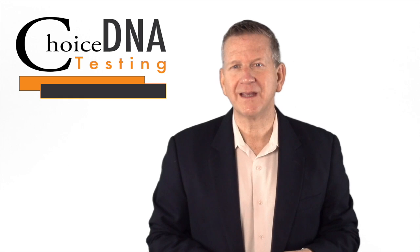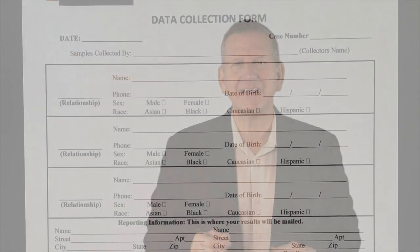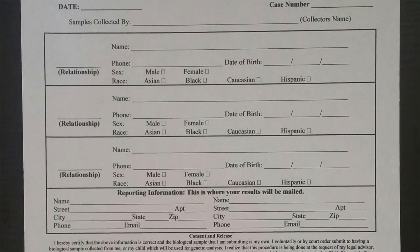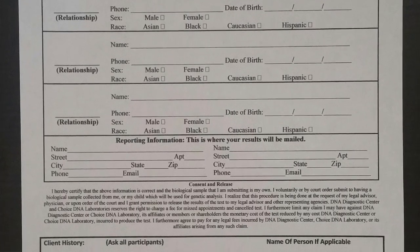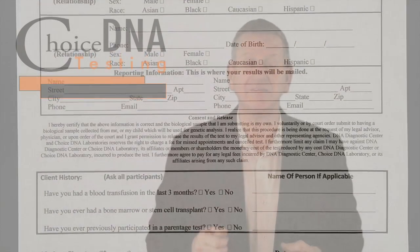Step four, simply follow these steps for each person being tested. Number five, complete and sign the client information form included with your DNA kit. These forms can be emailed to you if you're using your own DNA collection supplies as well.